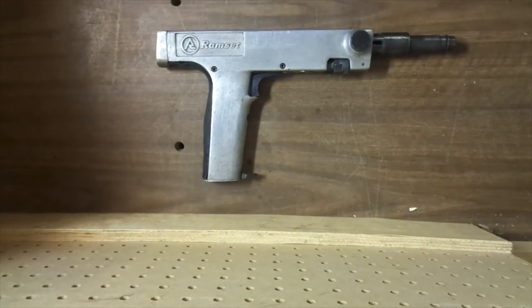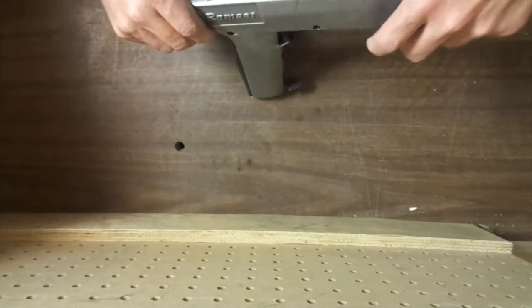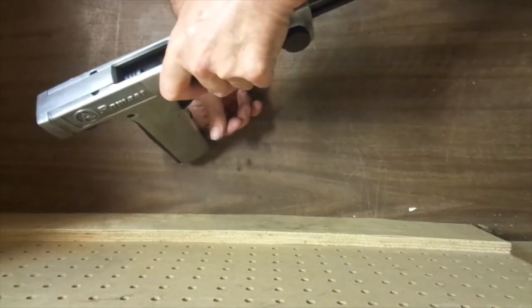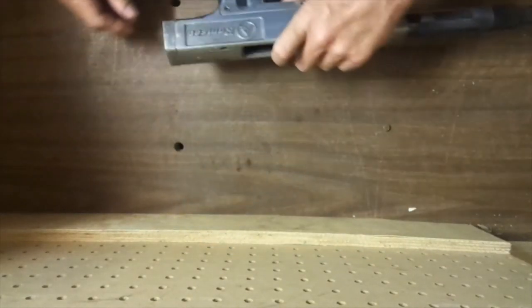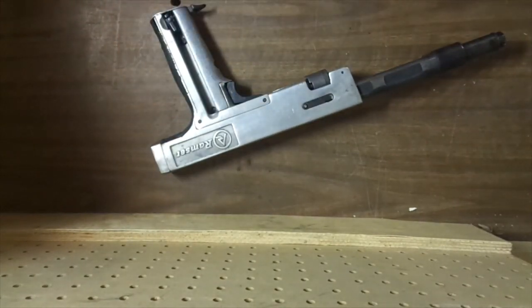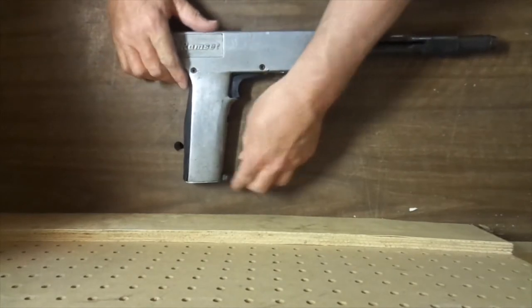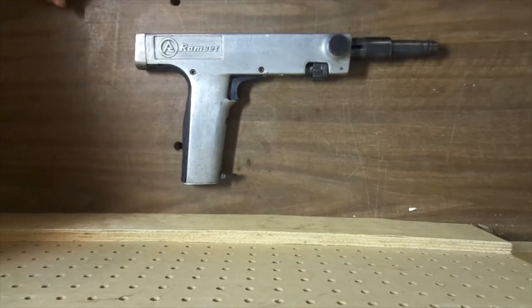After shooting it, one of the things I noticed is that this was kind of hard to push up. And there was still a tablet in there. After I got used to it though, it wasn't so bad.